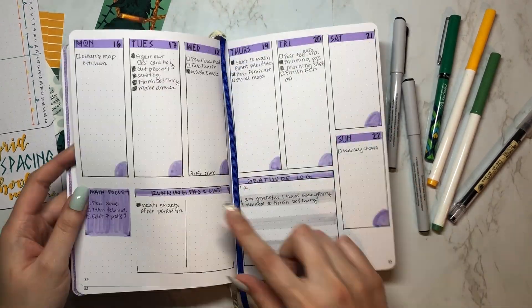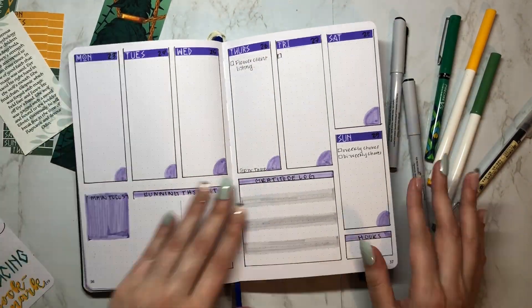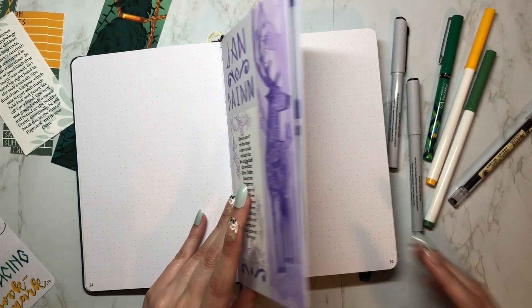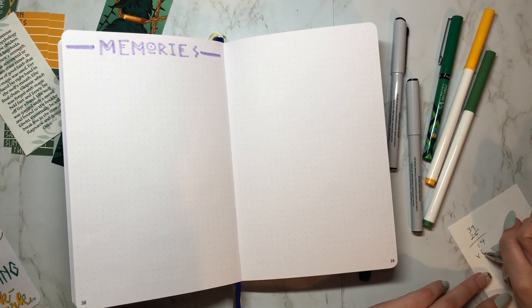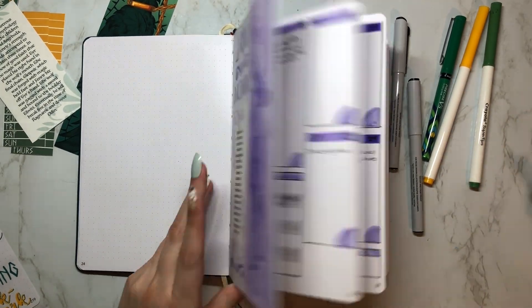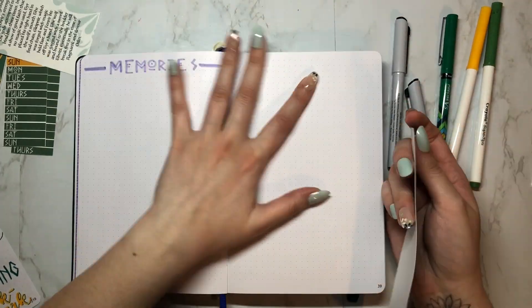I also made washi tape strips for this one using those same colors. I was thinking about leaving an extra page before I started my February spreads, but I'm afraid I'm going to run out of pages in this journal so I decided not to. I kind of wish I did though looking back, but you live and you learn.